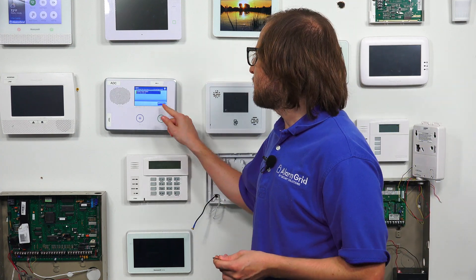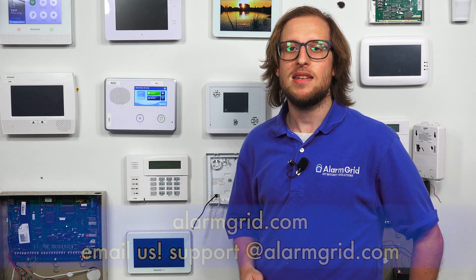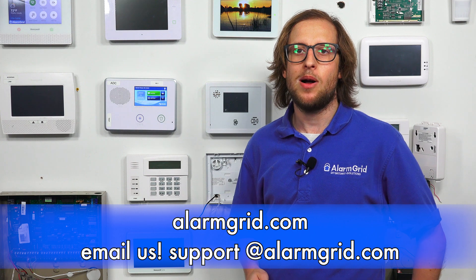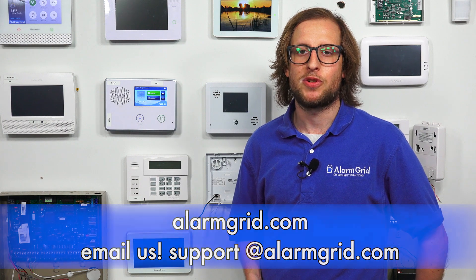Now is when you would activate the communicator for monitoring service. If you signed up for service with Alarm Grid, we'll be contacting you at your scheduled activation point — make sure you have the IMEI number ready. You will need a monitoring plan that includes cellular communication, such as an Alarm Grid Gold plan or Platinum plan if you're using cameras. Our GC2 did come back on, so we're ready to activate it for monitoring. That is how you upgrade a 2GIG GC2 GoControl to LTE. If you have any questions, send an email to support@alarmgrid.com, give this video a thumbs up, and subscribe to our channel for future updates.